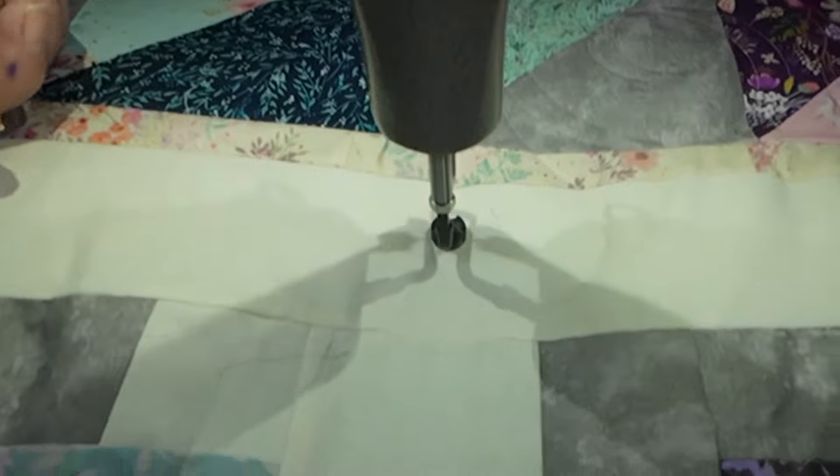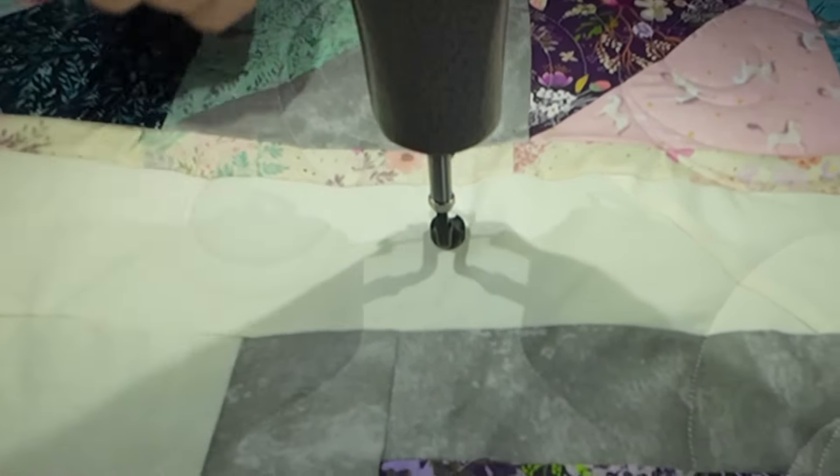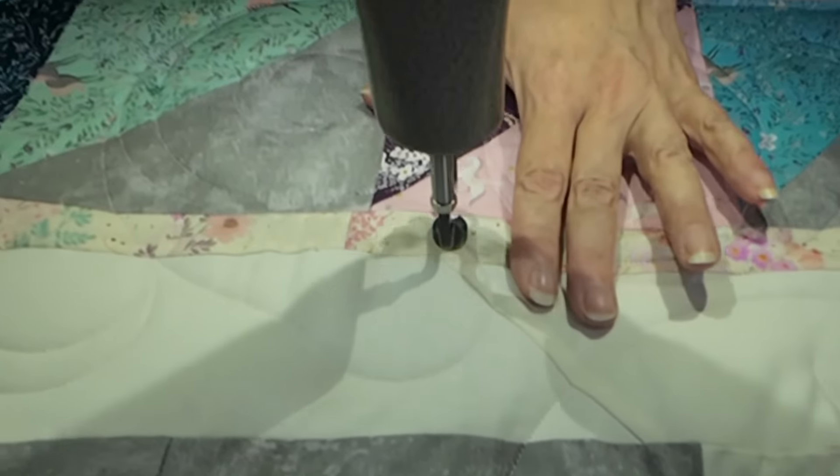There's always, always little threads that go in between the seams, no matter what project or where. It's always happening.